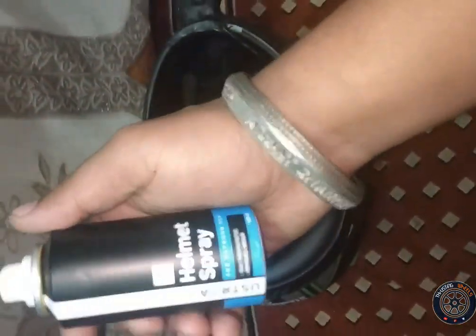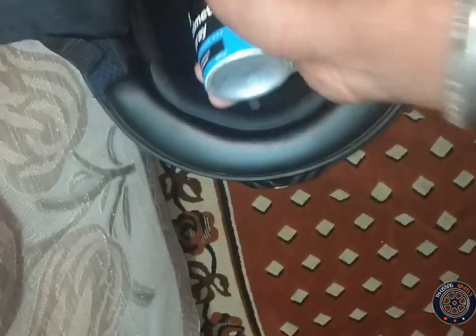It is very small. Shake it well. Now keep a distance of 4 to 5 cm and spray it on the side.